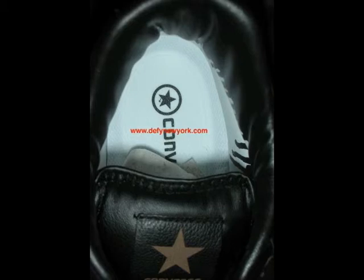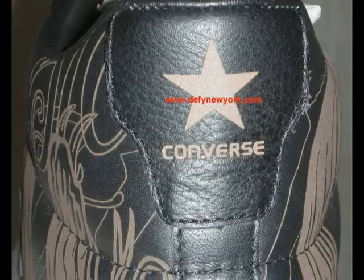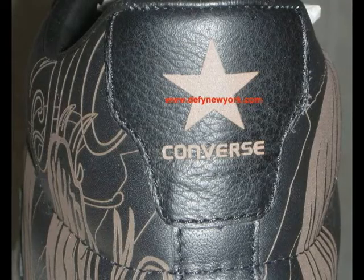It features Mike Giant's artwork laser etched into the shoe — just a solid release. At one point some pairs went down to like twenty or thirty dollars, but then as they disappeared the value started to climb on them, and now they're difficult to come by.